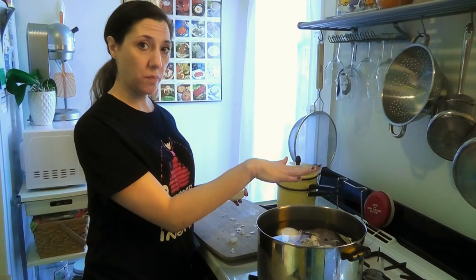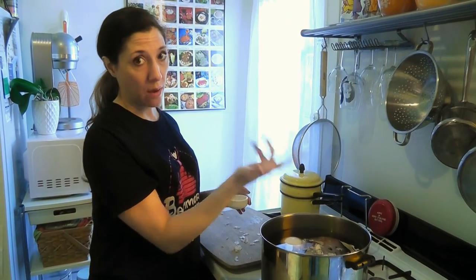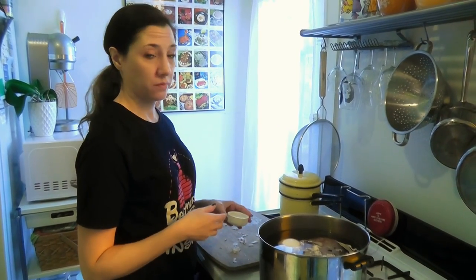This is going to simmer in the pot for three to four hours, so we're going to go get drunk.